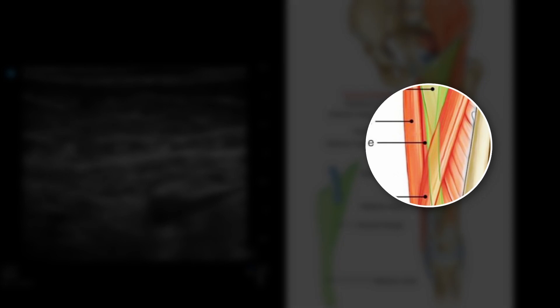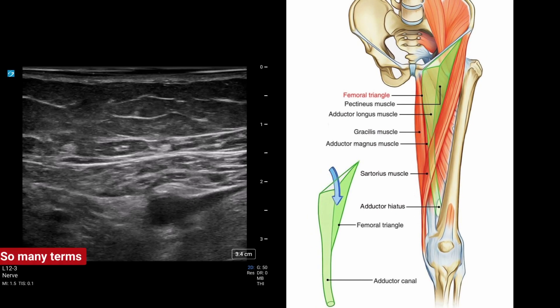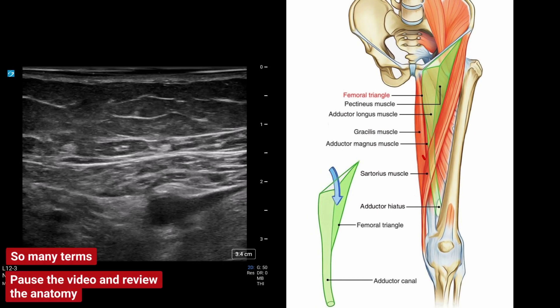Remember the nomenclature can be a bit confusing — there's adductor height, adductor canal, apex of the femoral triangle, femoral triangle. Probably where you want to be is the apex of the femoral triangle, proximal adductor canal. It's probably the best bang for buck.